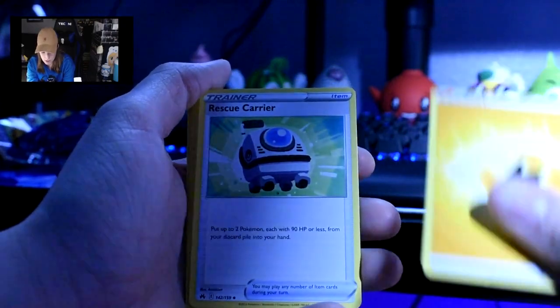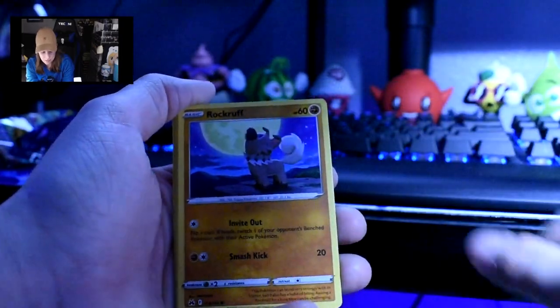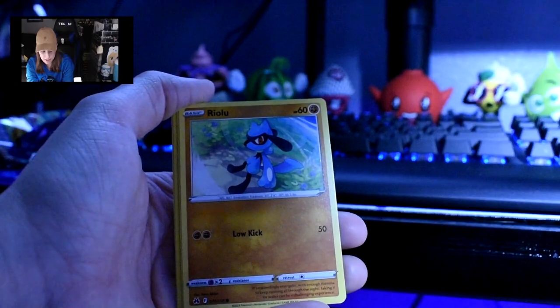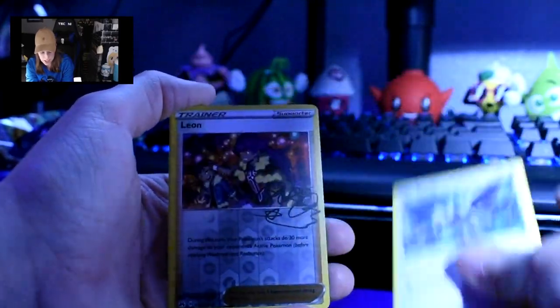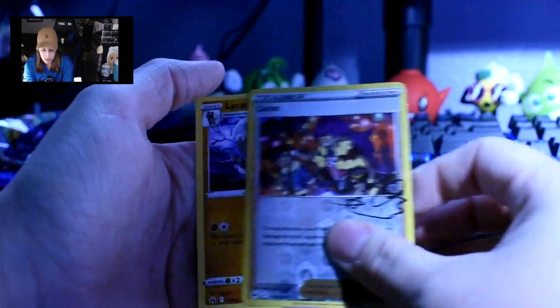Starting strong with energy. Rescue Carrier, Lairon, Friends in Sinnoh, Seel, Rockruff, Aron, Riolu, Starly. Ooh — Leon with his little weird signature thingy. I'm surprised I haven't got a double of a trainer. And then Lycanroc. This is honestly making me want to play one of my Pokemon games on Switch. I have all of them, but I think the last two I bought I have not played yet. The last one I actually played was Sword and Shield — I think I might have played a little bit of Violet but I can't remember.